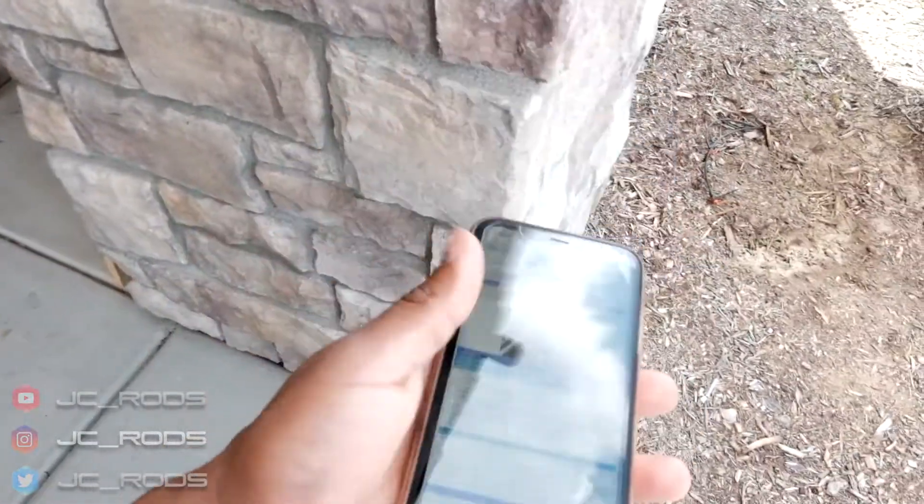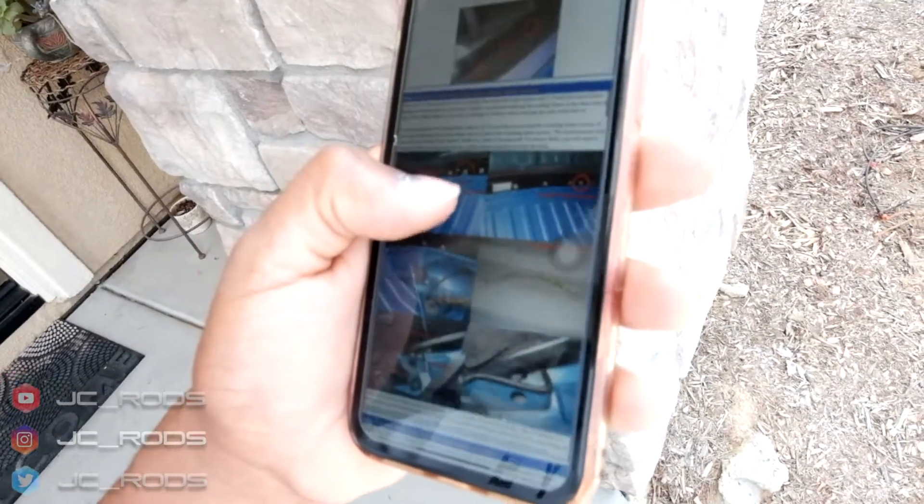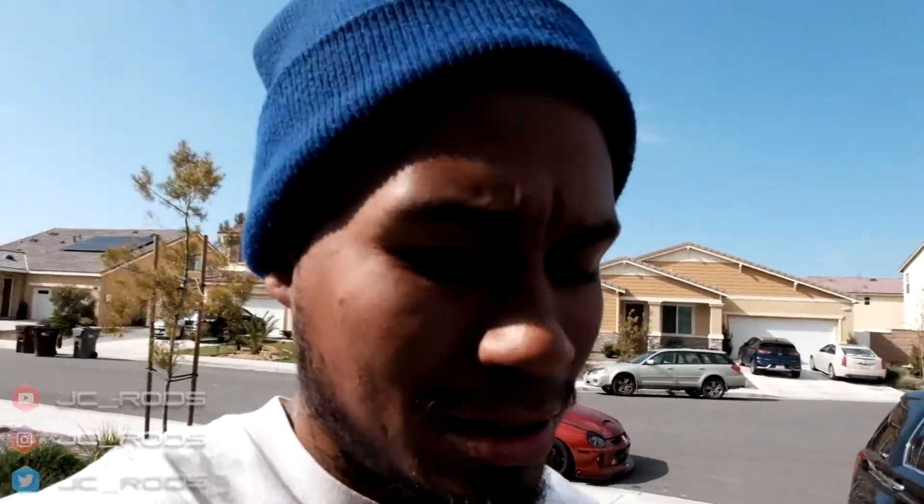So I've never done a soft top, so I went online and I was looking at it and I found this little instruction thing. The guy gives pretty much all the instructions, the walkthrough, and how to get everything done. So we're going to follow this guide as we go along and see if it'll make it a little easier.